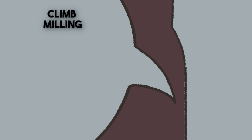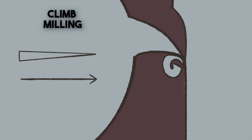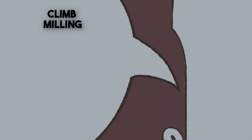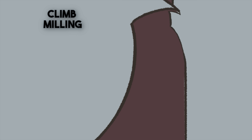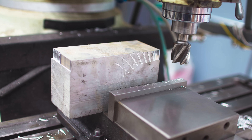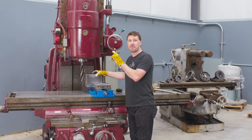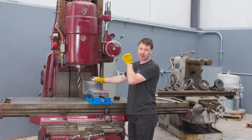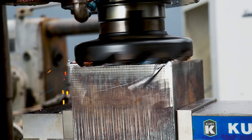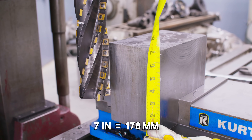With climb milling, the chip goes thick to thin, heat gets transmitted into the chip, and the chip gets behind the cutter so it doesn't get recut — ultimately giving you a better surface finish. On a manual machine, climb milling is typically avoided due to slop in the ways or lead screw, which could make the end mill bite and take the material away from you. I just played it safe with conventional milling because I didn't know anything about the new machine. Now I have confidence in it to climb mill, so we're going to use that technique on this block of steel — turned on end, about seven inches deep, five inches wide.